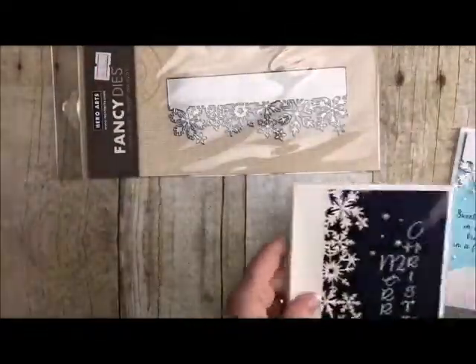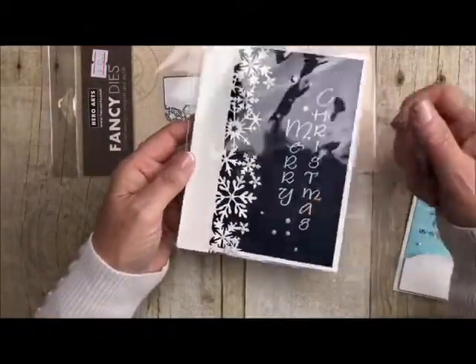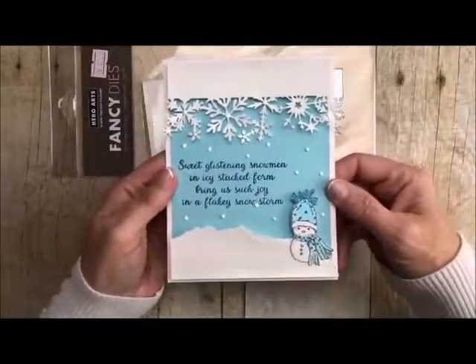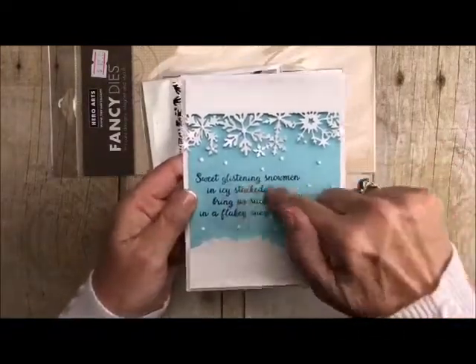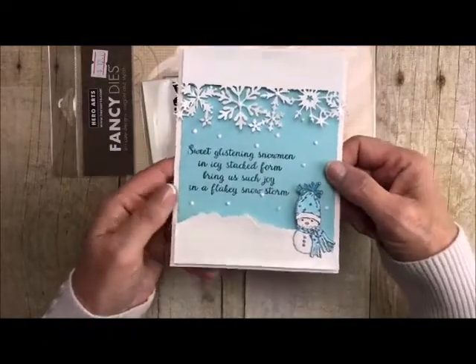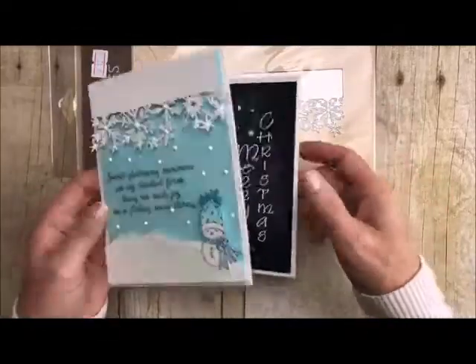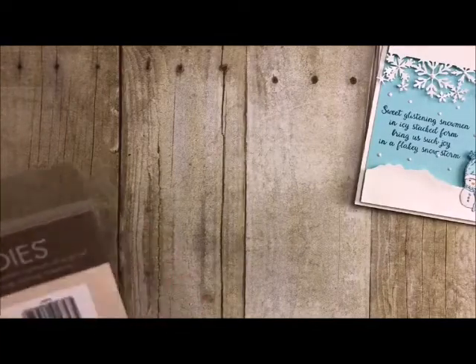Now we've got one that's a little bit different. This is our snowflake border and this is an edger die. I did it using the vertical Merry Christmas. You could do it this way or this way. What I did here was I used it with our little snow buddy — he is so adorable. When you get snow buddy, you also get this little saying to go along with it, so it is an absolute bonus. I added some of our little Nouveau drops here to make it look like it really is snowing.